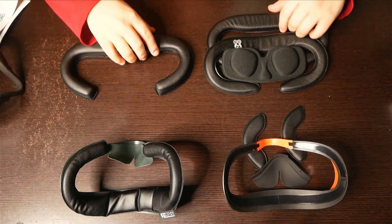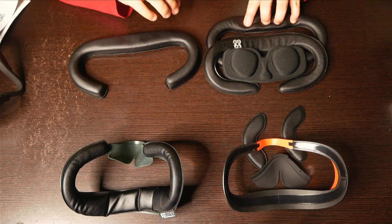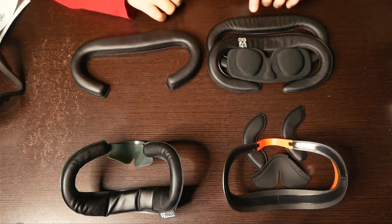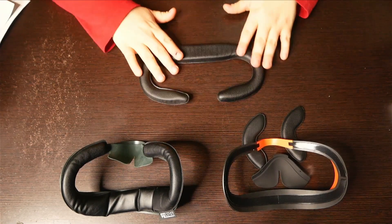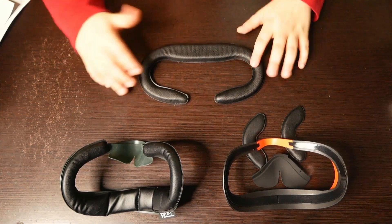Right away, though, I'm noticing the VR Cover one is a lot cushier than the AMVR version. They try to keep the holes there for venting purposes, which is nice, but at the same time it doesn't seem like it'll reduce the discomfort of the Quest 2 very much. We'll have to find that out in reality, though. I'm going to choose the one that's a little thicker to give it a fair chance against the VR Cover and see how they compare.